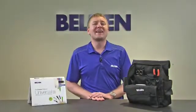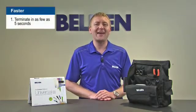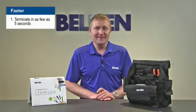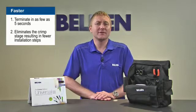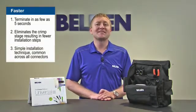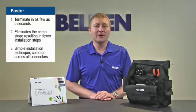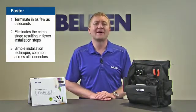It's faster because you can terminate a connector in as few as 5 seconds from a prepared fiber — that's as fast as closing a switch. It eliminates the crimp operation, which means fewer installation steps without sacrificing on performance, and it uses a simple installation technique common across all of the connectors in the family to get installers up and running fast.